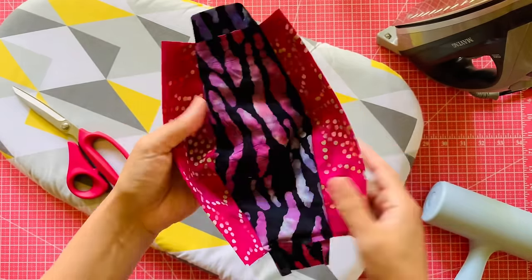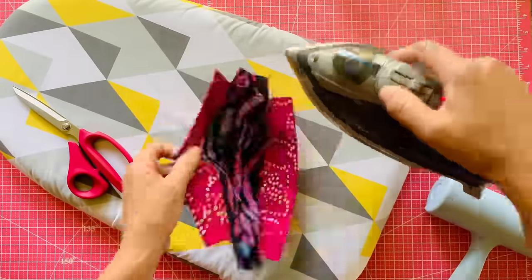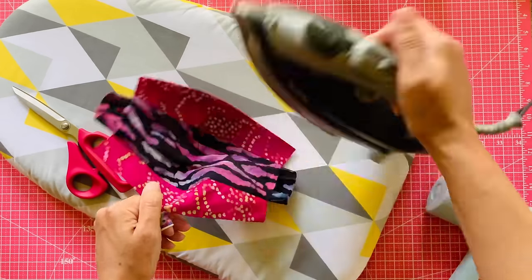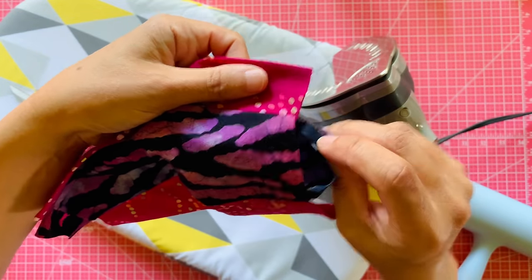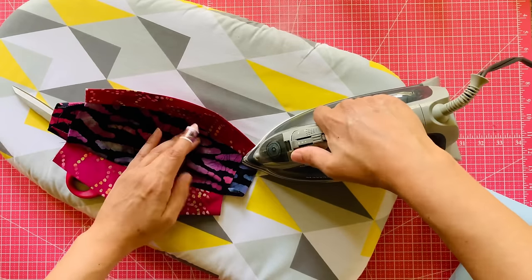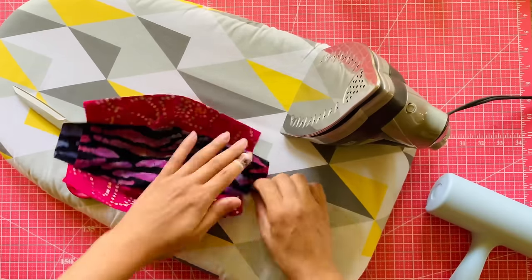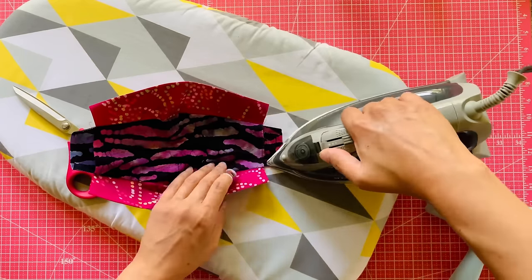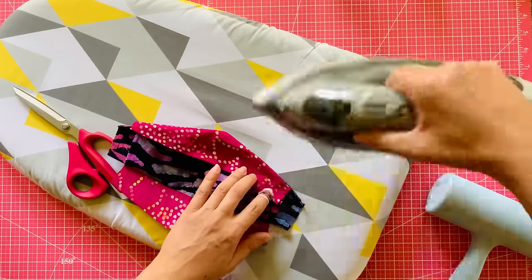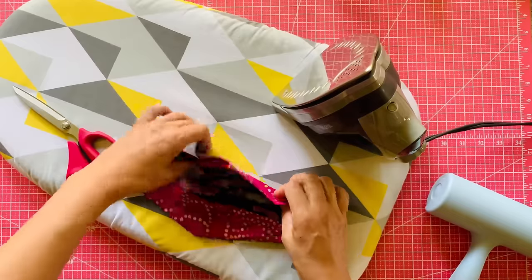Look at that little mask taco. We're going to steam out those seams, make them nice and flat. And that little line of stitching you thought was unnecessary? It's necessary — you're going to use it to give your iron a nice line to fold and steam on. Makes everything nice and crisp. And now fold everything flat, like a pancake, like a face pancake.